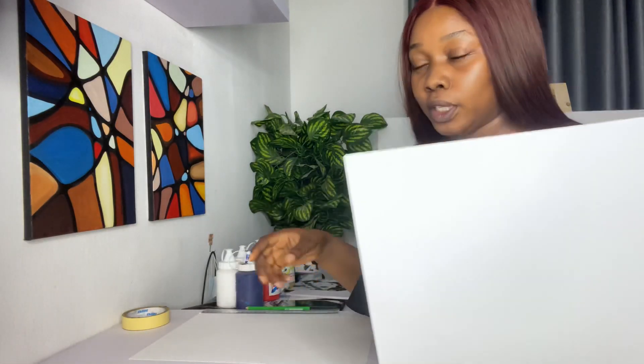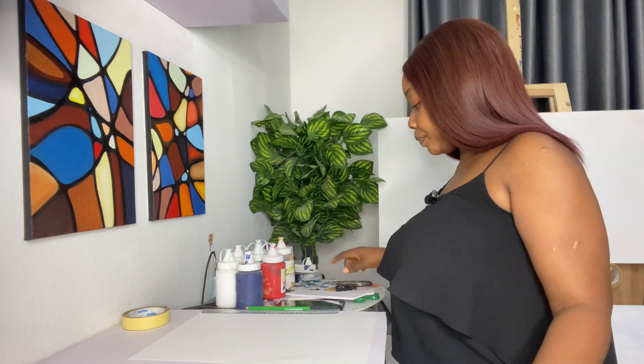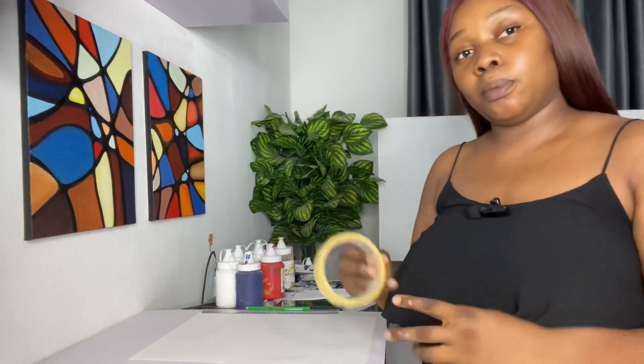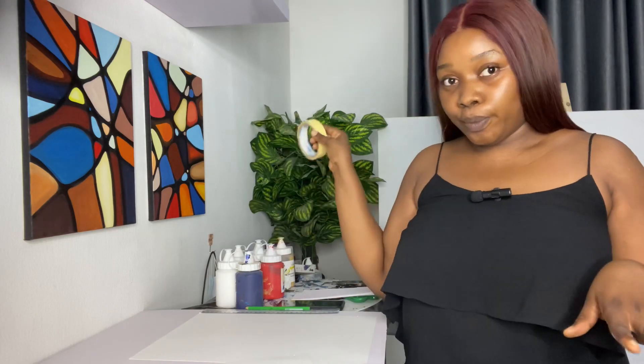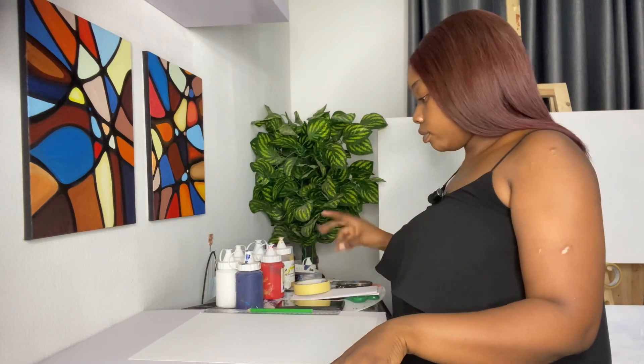So like I said, we're going to be making use of watercolor paper, acrylic paints, palette knife, and this tool I made myself — it's just plastic. And I'm going to be making use of masking tape to protect my edges, because I don't want my edges to be rough after painting. I want it very neat.